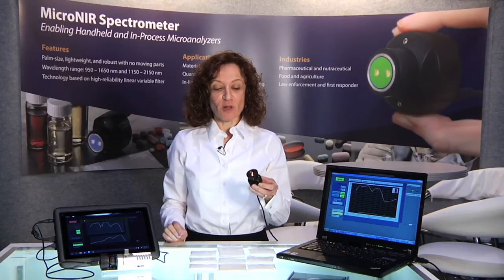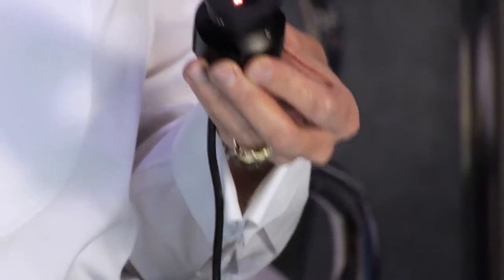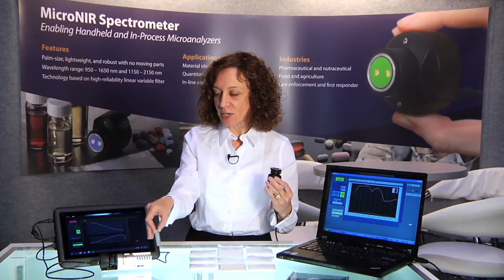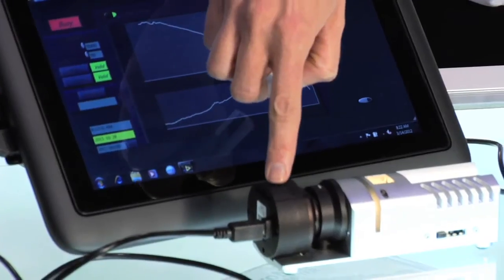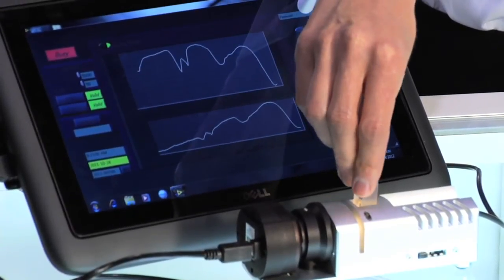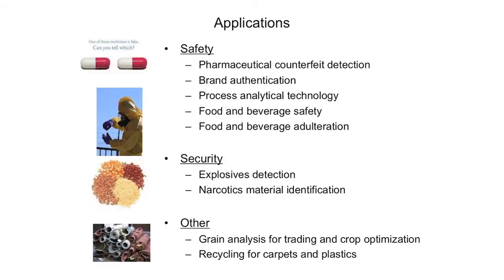There are no moving parts in the spectrometer. The LVF technology itself and the entire package is mechanically and environmentally robust. It is also available in transmission, as you see in this cell right here, where the detector and the dispersing element are on this end and the light source on the other. You can place the cuvette for the liquid sample in here. The MicroNear spectrometer can be used for quantitative as well as qualitative applications on the go, for mobile and handheld applications, as well as online process analyzers for process monitoring and control.